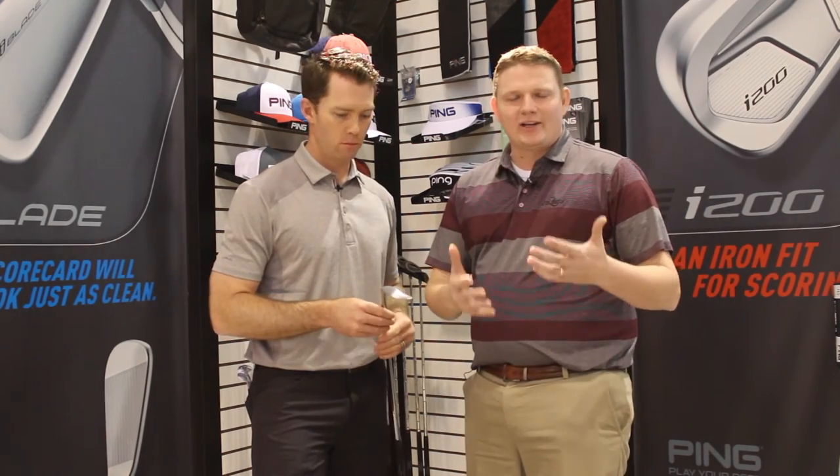Absolutely. Wedge and short game is so important to scoring, and getting fit properly is so important here. Ping is obviously an industry leader that way. Stop into Second Spin Golf to get fit for your Glide 2.0 today.